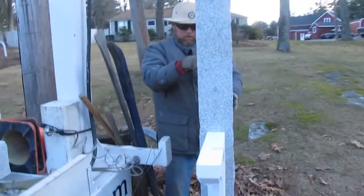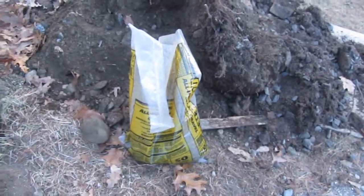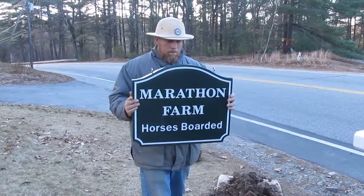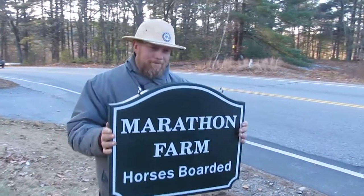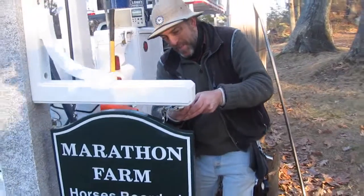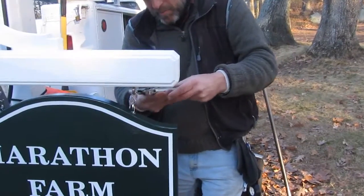Now it's time to tamp this baby good and solid, using all-purpose gravel mixed with the clay that we took out of the ground. We've unveiled the sign — Marathon Farm, horses boarded. Let's install it, Rocky. Here we go. We've got the S-hooks on — stainless steel, by the way — and I am now cinching the S-hooks so the sign will never come off.